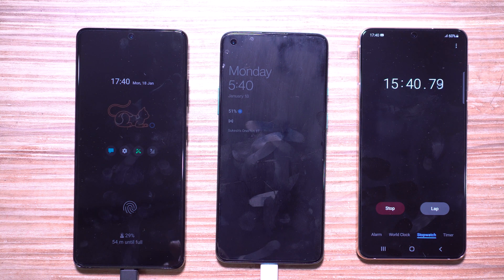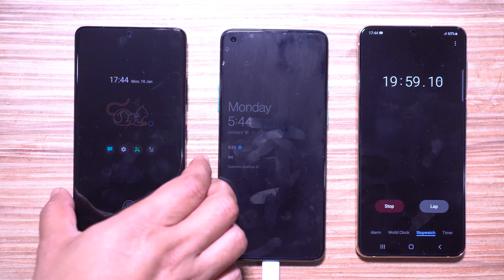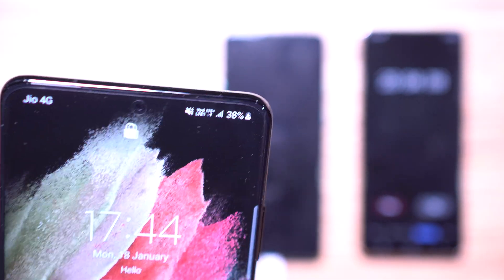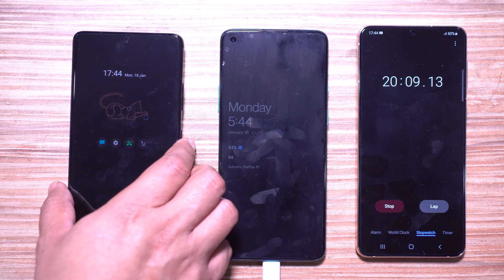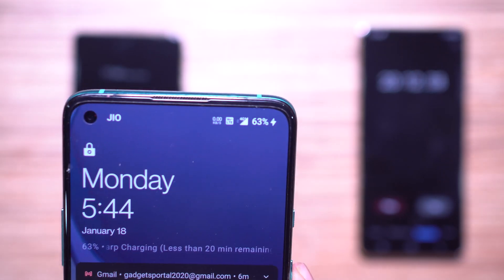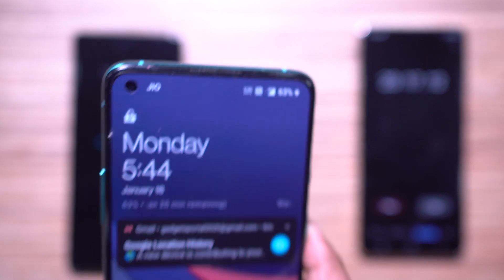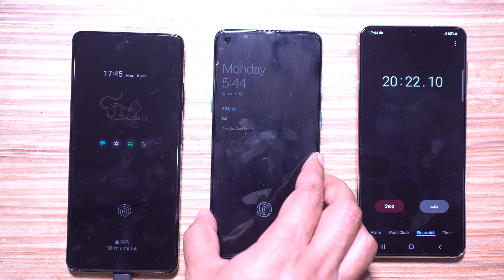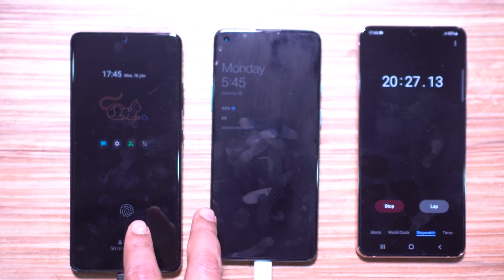This slower charging speed doesn't really offer a true flagship experience on the Samsung Galaxy S21 Ultra — something Samsung should be working on. At the 20-minute mark, the S21 Ultra has 38 percent battery juice, which is about 1900 mAh, while the OnePlus 8T is at 63 percent, which is 2835 mAh. That makes OnePlus about 50 percent faster than the S21 Ultra when considering battery milliamp-hour.